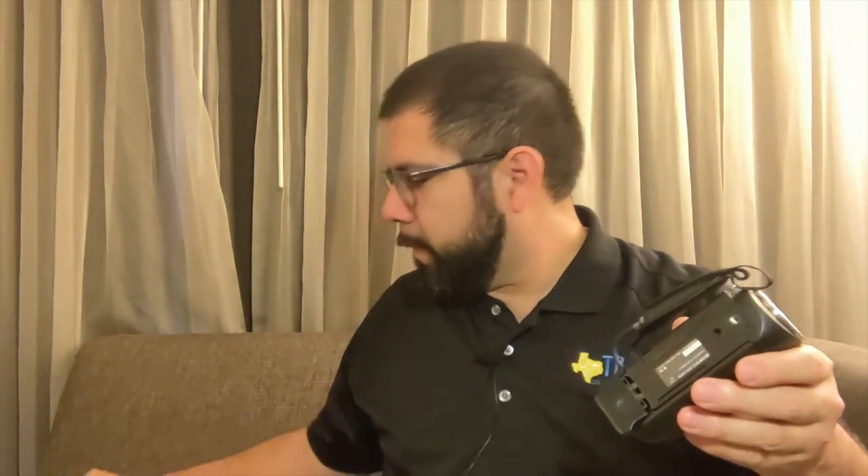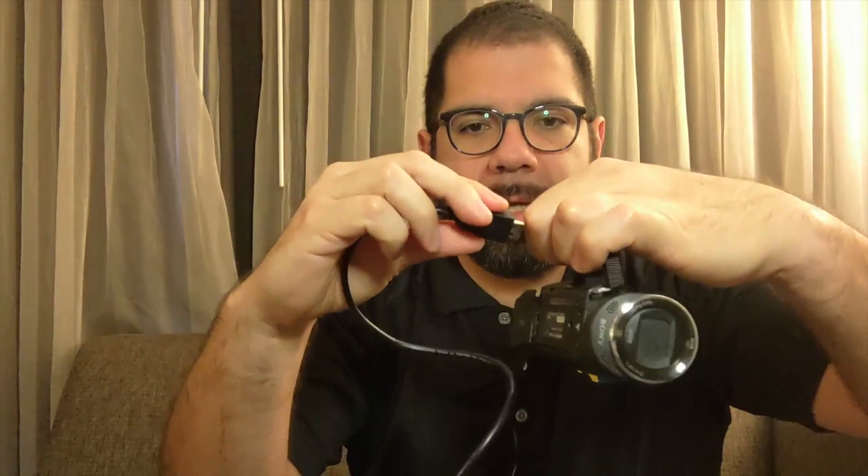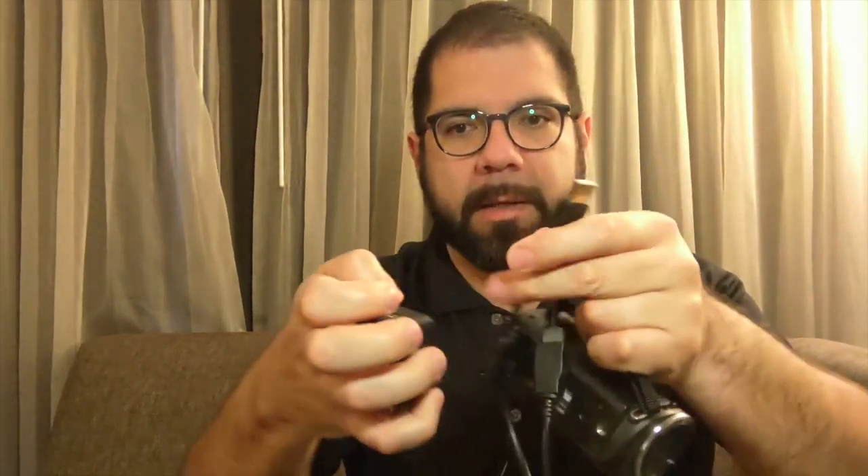Alternatively, if you want to do the hardwire, just make sure that you put the battery back in when you're done. You just plug it into the USB extension cord, which plugs into the brick.